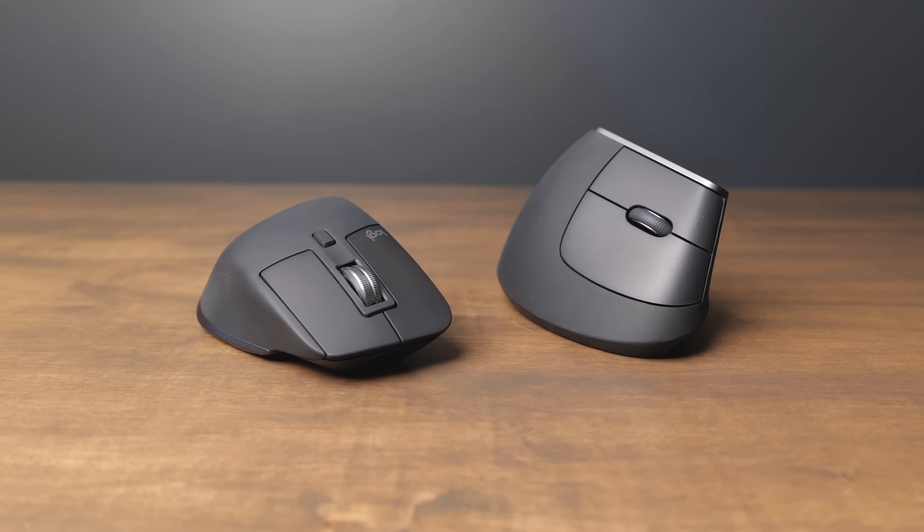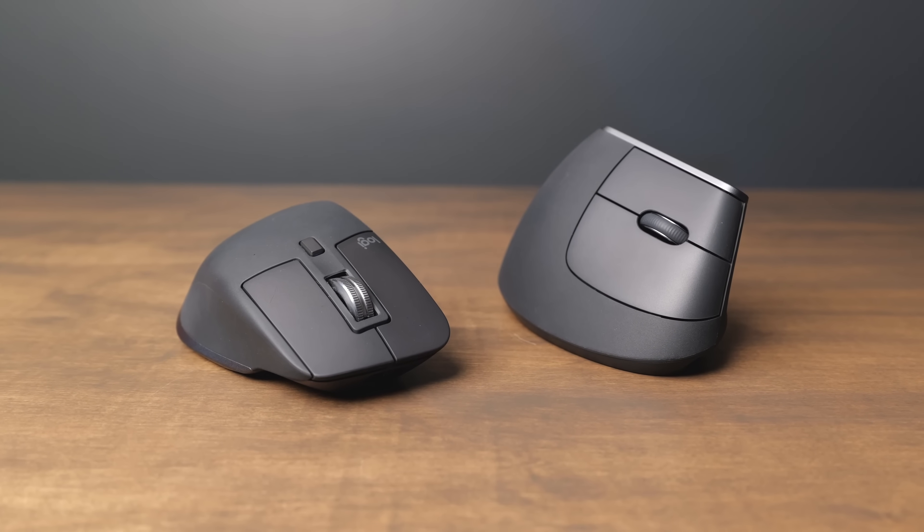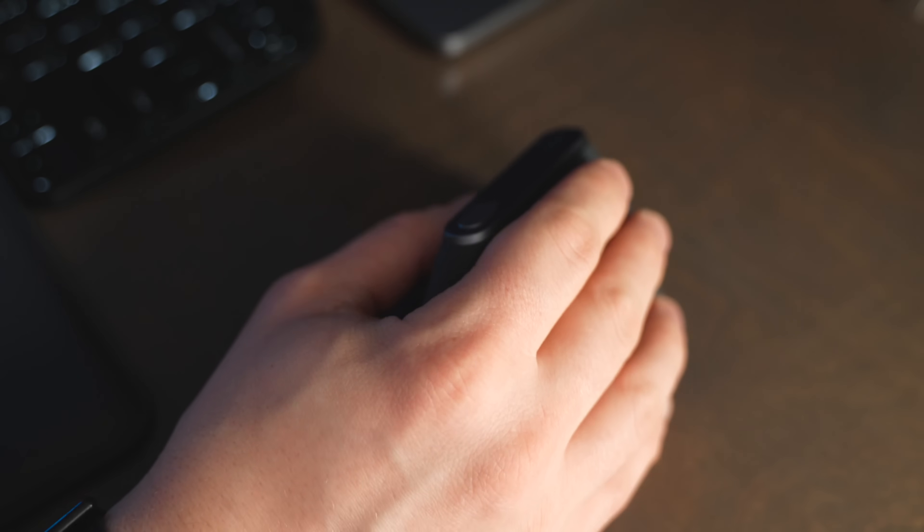Both the MX Master 3S and the MX Vertical have a really great Bluetooth connection — I don't have any issues using them on Bluetooth, and I love that I can pair these to multiple computers or iPads at the same time. The MX Master 3S comes with the newer Bolt receiver, which is a USB receiver you can use for lower latency than Bluetooth. The MX Vertical does include a receiver, but it's the older unifying receiver, and not all newer keyboards are compatible with that, so you might have to use two receivers if you want to use USB.